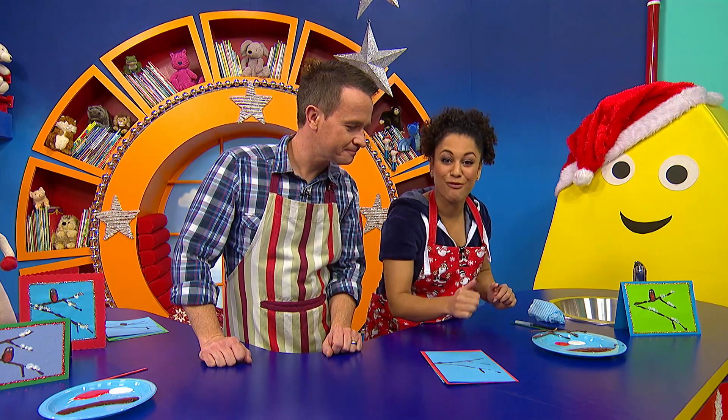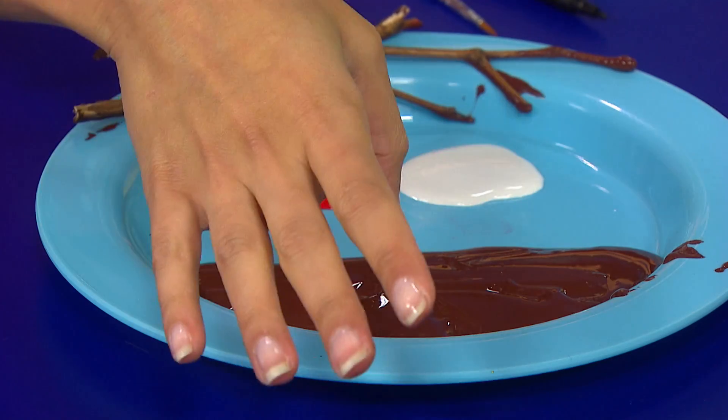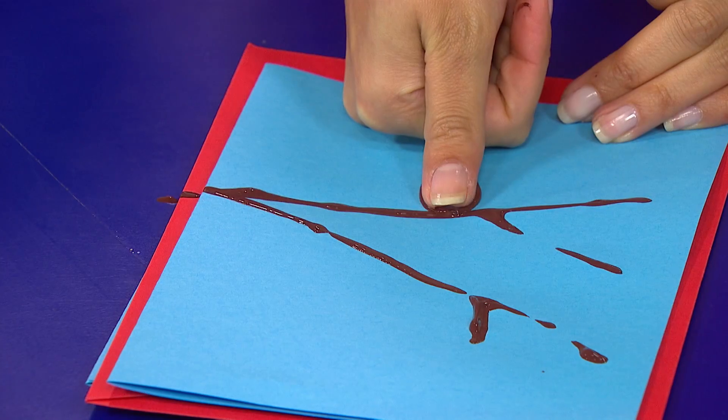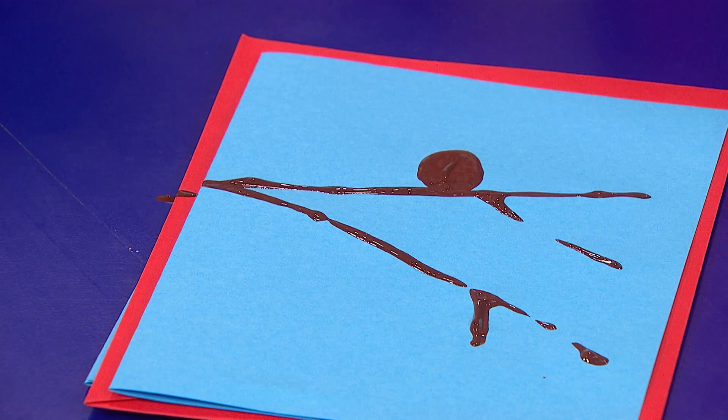Now it's time to add our robin. Get your thumb, dip it into the brown paint, and then on the top branch do a big thumbprint. And there you have your robin's body.